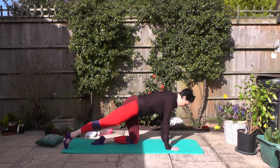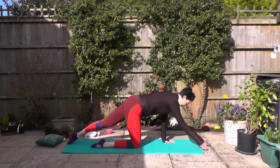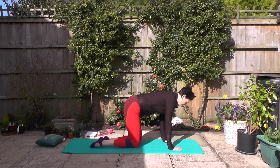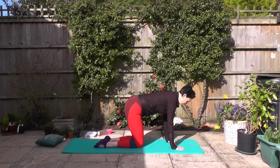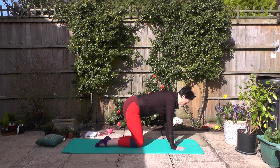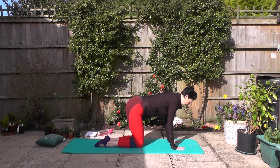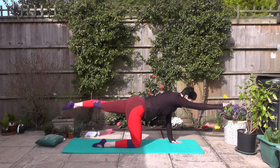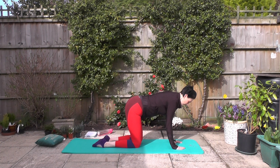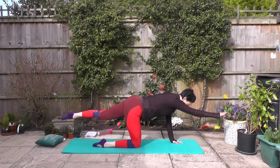Option one: slide alternate feet away from the body, keep it really nice and light. Option two: you can add an arm here, sliding arm and leg away from the body. Option three: extending the arm as you slide the leg away. Option four: arm, opposite leg. Think about that stability through the rest of the body — you are trying not to lean over to one side, staying nice and balanced.